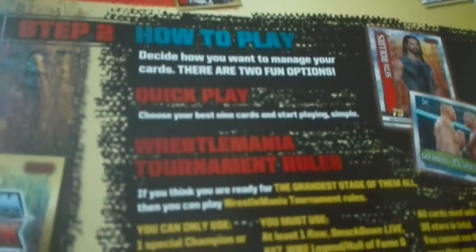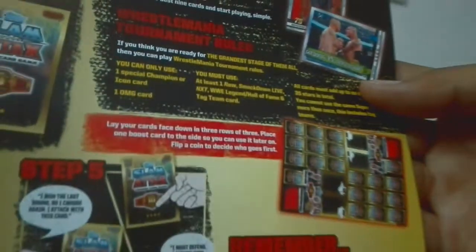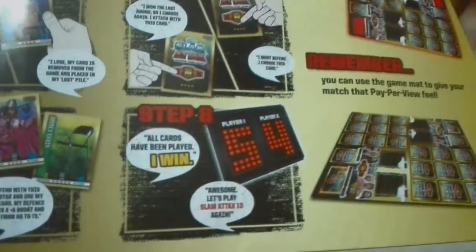Step two is how to play, which we don't need right now, but it's good that we get everything in this mat. And there's also a scratch and win. Let me open the pack.